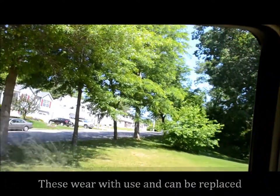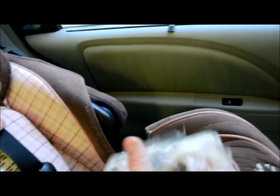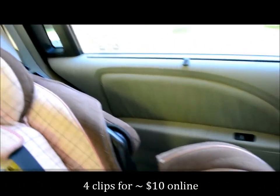You can get these online or from a dealer. A dealer is notoriously expensive. What we have here are these little genuine Honda parts. We got them online — actually out of Arizona Bell Honda — four of them, which is what you require. We'll keep one as a spare because it may fall out. Cost $10.76 with free shipping.